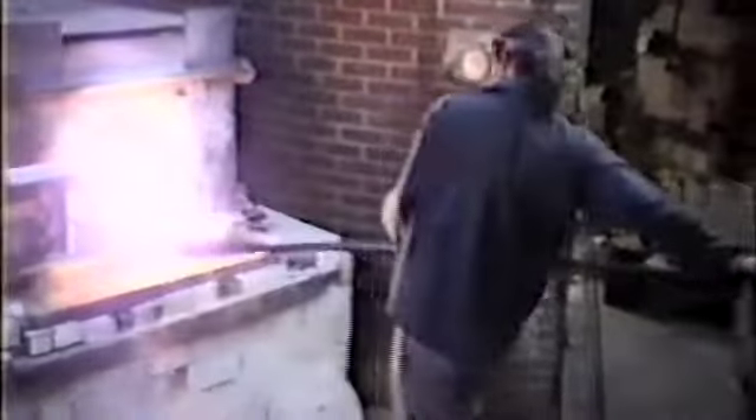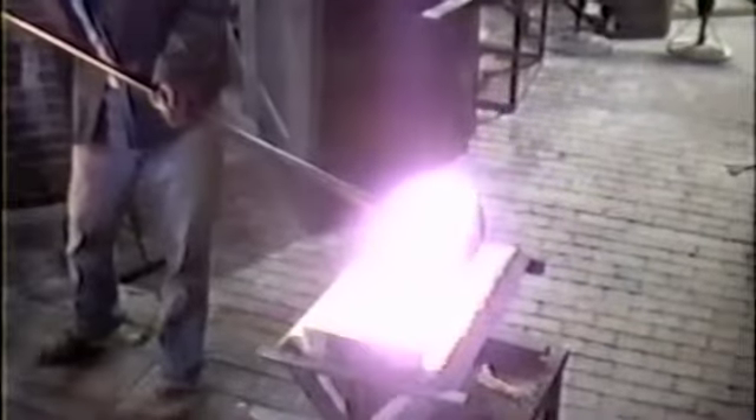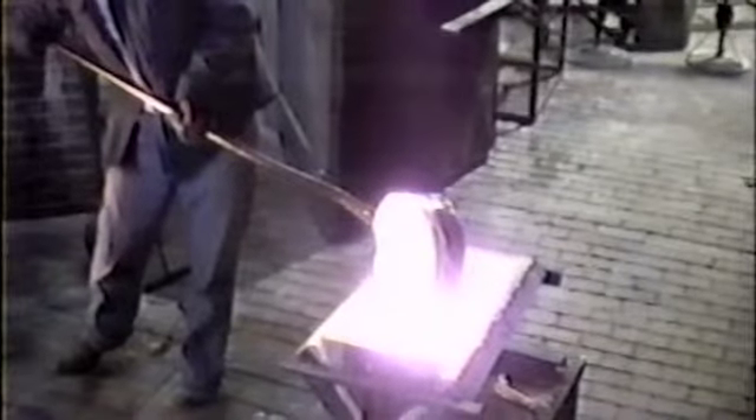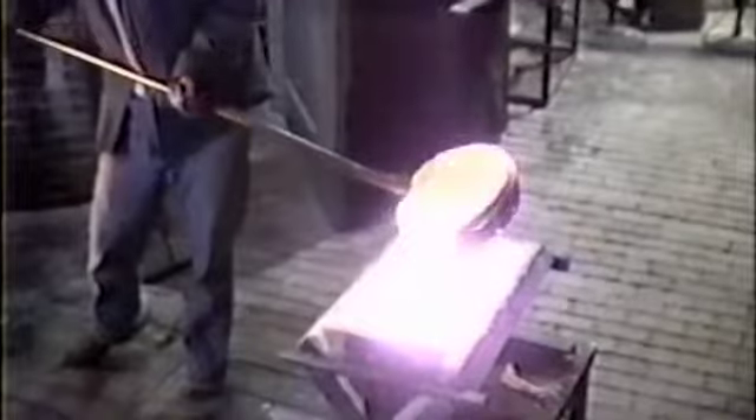You see me reach into the furnace with a ladle and I grab a glob of glass and I pull it out and I pour it into the mold. I keep pouring until the mold is full, at which point I cover it and put it away.